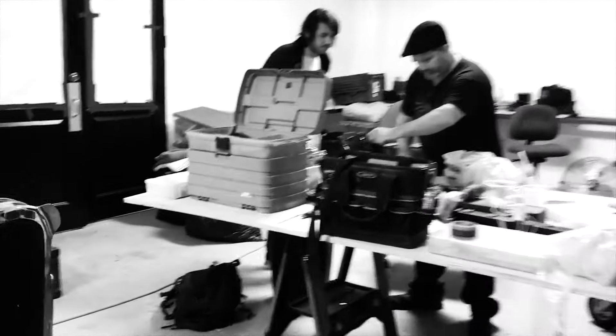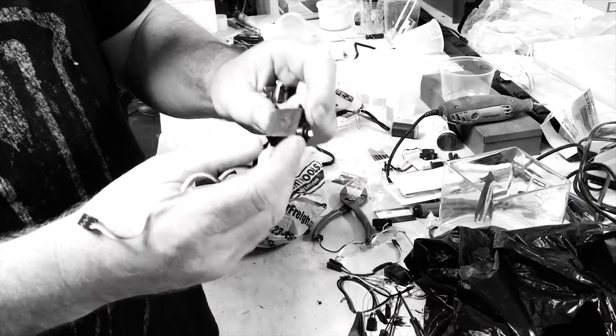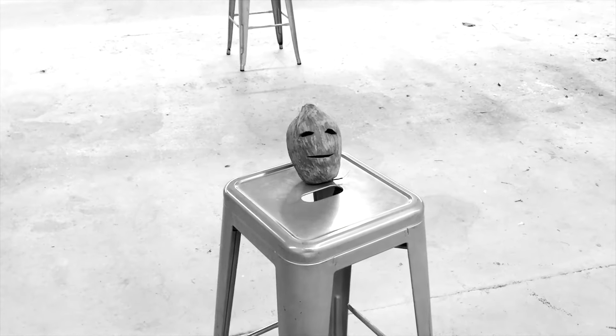This guy Robert Stanley took over — he installed all the servos, which are the mechanisms that move and communicate with the remote controls, and allow you to move things like the eyes and the mouth.